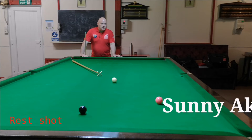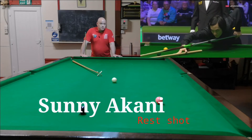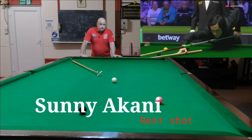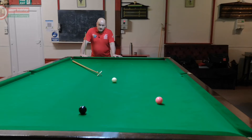Hello, in this video I wanted to talk about Sonya Kani's rest shot that was quite unusual to see on the TV. I just wanted to go through with everybody and show you exactly how he does it. I think it's a great thing — it's quite genius, to be honest.